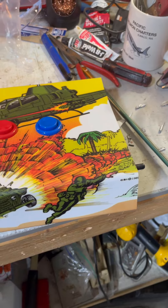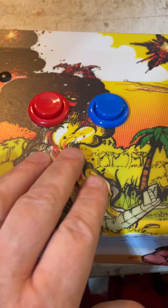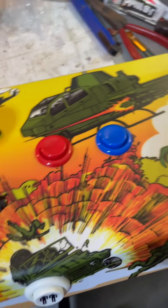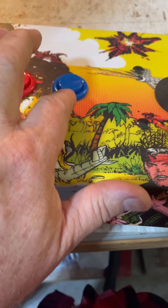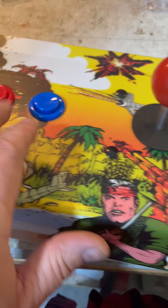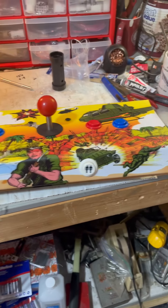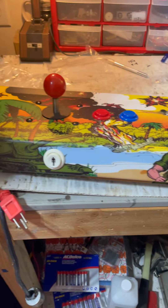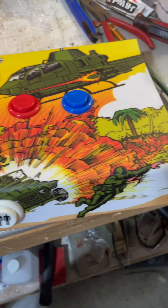I just noticed something: these two buttons on the player one side are a little bit closer together than the two buttons on the player two side. Originally some of these holes weren't here — I think this was where the original joystick went and then they added this button. I remember how Pingo was set up, it did have a button over here somewhere. Anyway, it's a minor thing. I just noticed it, but I think it looks sharp. This overlay was a really good call and it turned out really good.